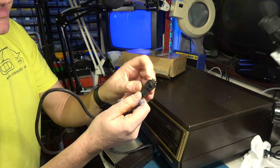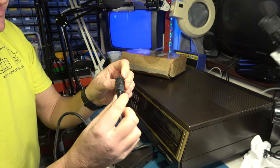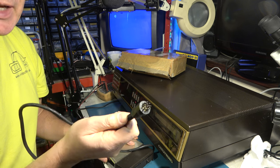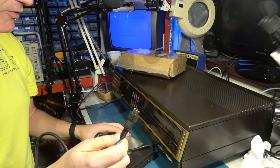Oh my heavens, look at the state of that. That's all very black and gungy. That doesn't look so good. So I'll tell you what I'll do — I'll stuff this end in my ultrasonic tank for a while, and see if we can clean it up. And then we'll test the receiver out.